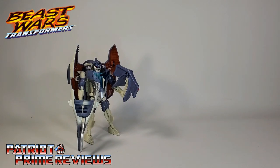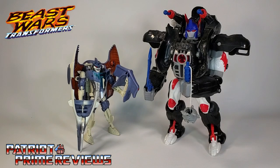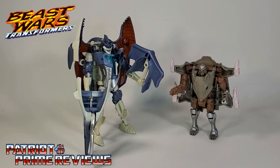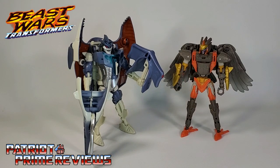And now for some quick size comparisons. Here is the new Transformers reissue Beast Wars CyberShark with the original Beast Wars Optimus Primal, the original Beast Wars Cheetor, the reissue Beast Wars Rattrap, and Kingdom Airazor.